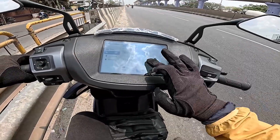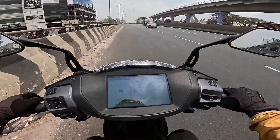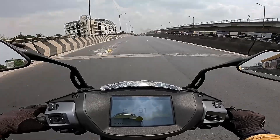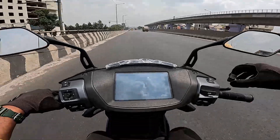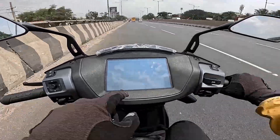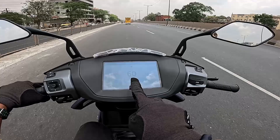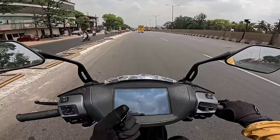Now trying Road mode traction control settings. In the morning the road has some slippage. The scooter feels a little more agile — not as restricted as Rain mode, which is good. Now trying the coasting regeneration — ready? 3, 2, 1. On the dashboard in Smart Eco mode, when you decelerate, instead of cutting power it regenerates energy. Even while riding, if you spread the throttle, it will regenerate power.